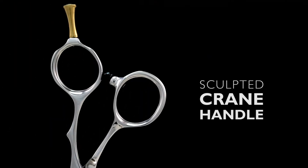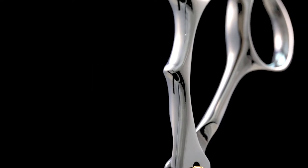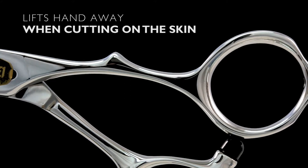The sculpted crane handle has wide-contact surfaces to provide comfortable support and control in all cutting positions. It allows you to work with your elbow lower and lifts your hand away from the client when cutting on the skin.